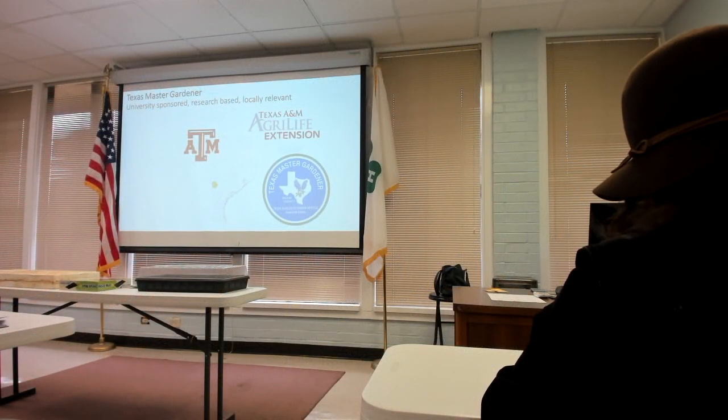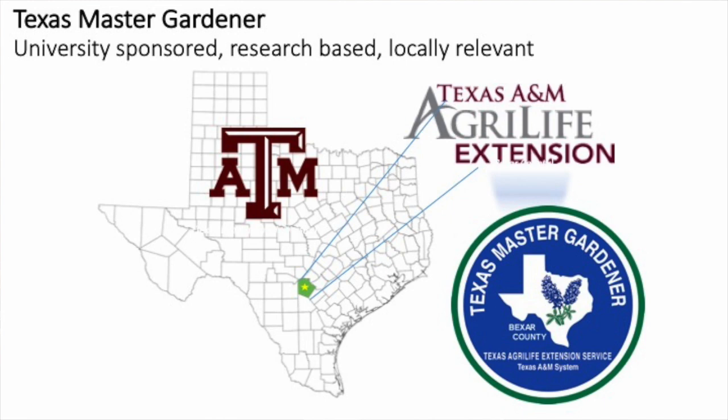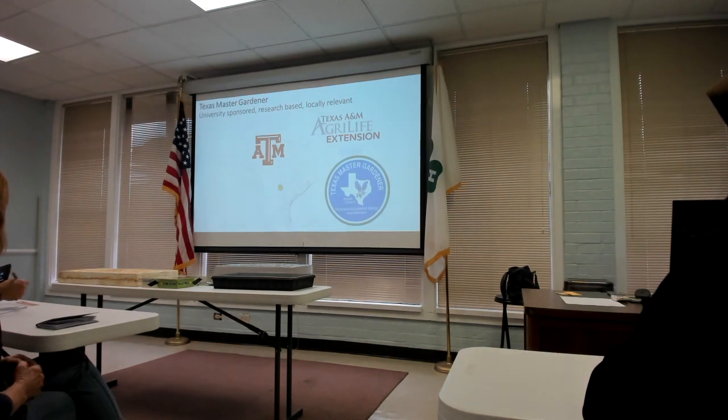I am a Bexar County Master Gardener. I've done the vegetable specialist training and I love talking about growing vegetables. We try to present information that's verified and research-based — not 'oh yeah, my great aunt Mildred said something.' We try to keep it relevant to the San Antonio area, and I generally look for university sources, especially Texas A&M.